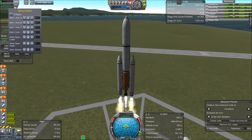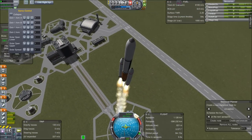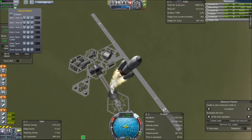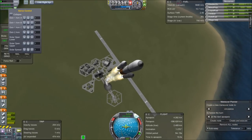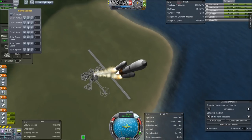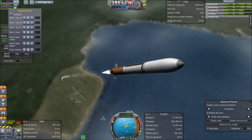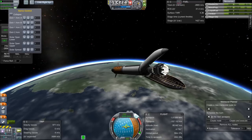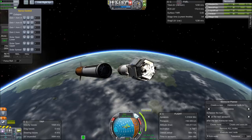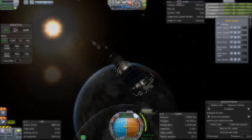Greetings Kerbinauts, this is Kerbal Space Program. I'm Bob Fitch, and I'm bringing you another deconstructed satellite — this is the second one I've done. I have a different video covering mod details and robotics in more depth; link is in the bottom right. The short version is that most of what's going on here involves Infernal Robotics by Magic Smoke Industries and Remote Tech. You'll also see KW Rocketry parts, AIES parts, surface lights, and a few other tidbits.